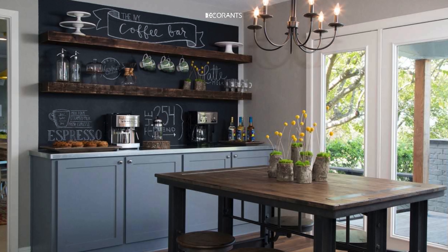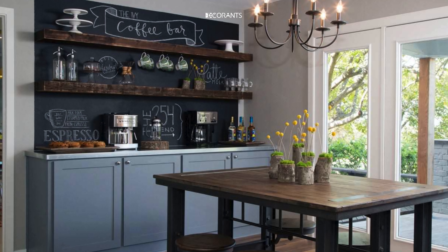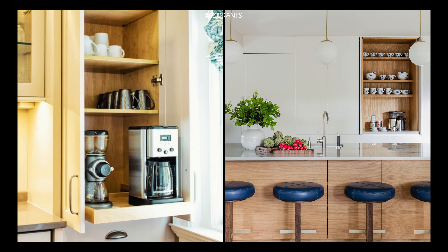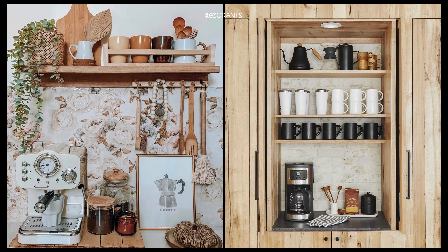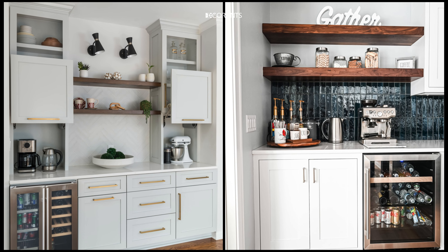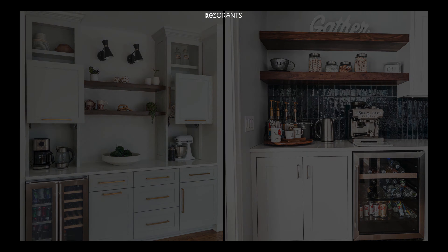Add personal touches with artwork and signs — incorporate framed prints, chalkboard signs with fun coffee quotes, or even DIY art to make the space your own. Plants and greenery can bring life to your coffee station; consider low-maintenance options like succulents. Displaying a few family photos or mementos can also make the space feel warm and personalized.